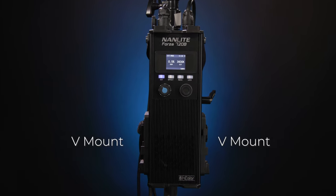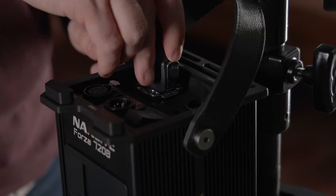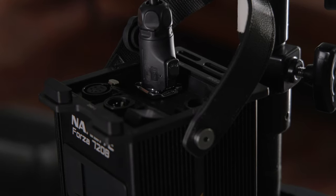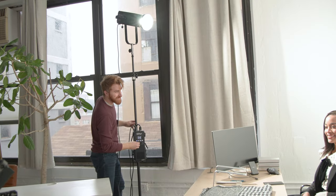There are two V-mount battery brackets built into the included control unit that are specifically designed to power the Forza remotely. The AC power supplies each light with 100% output capacity. But if powered by V-mount batteries, the output is slightly modified depending on how many batteries are being used and the voltage of those batteries.